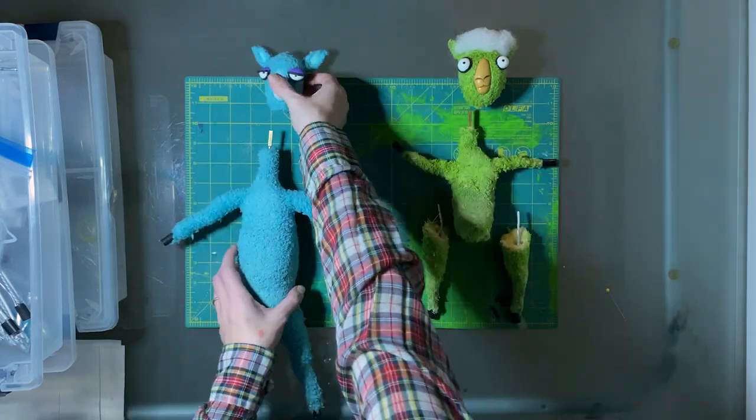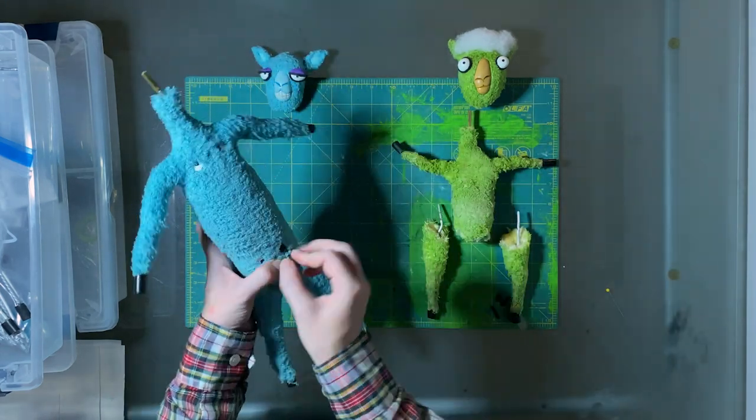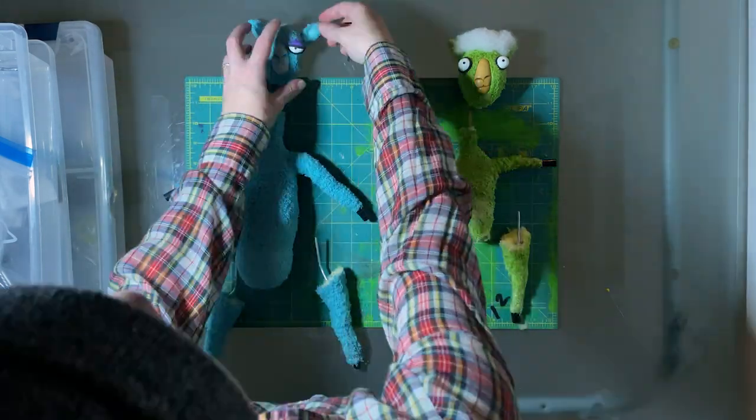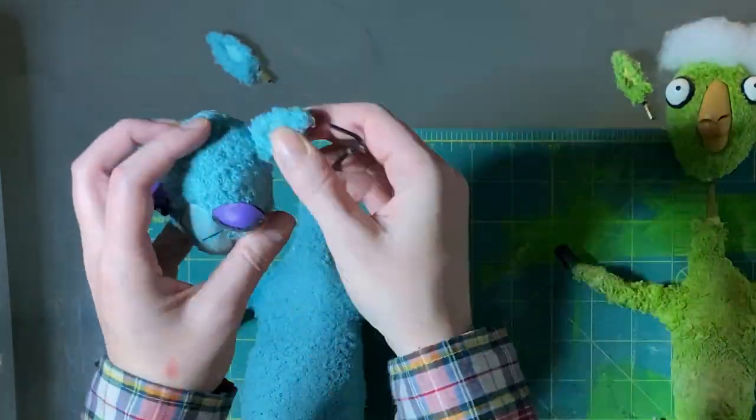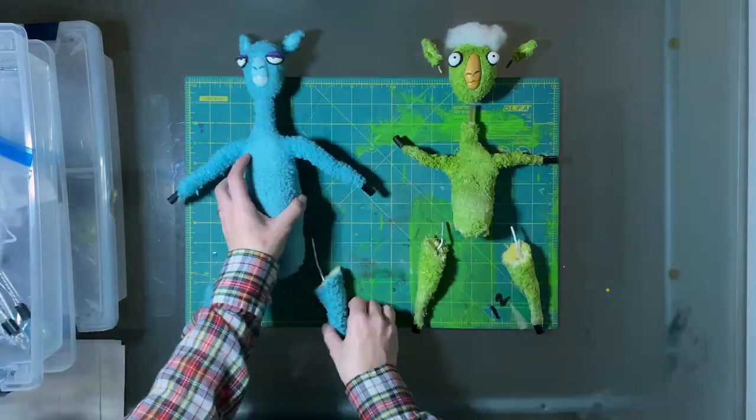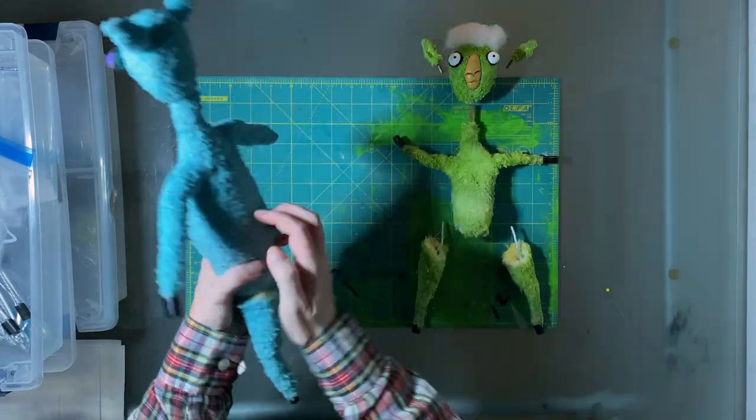You can see that the legs are wrapped in foam. The ears were also replaceable — we didn't animate with them very much so they didn't break, but they were made to be replaceable.